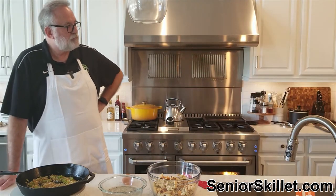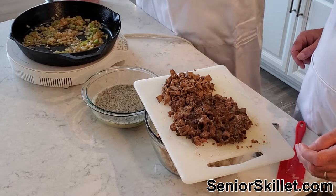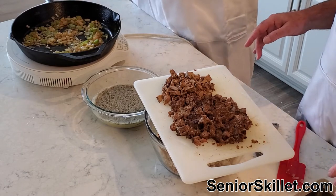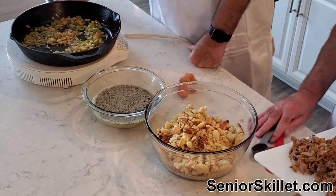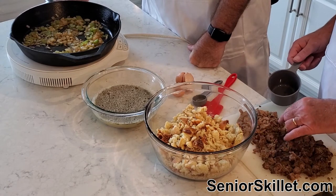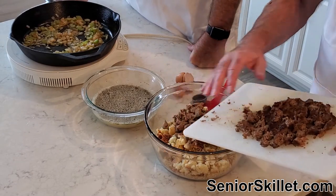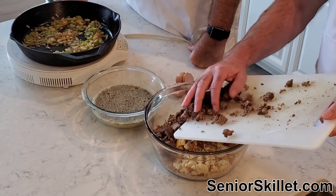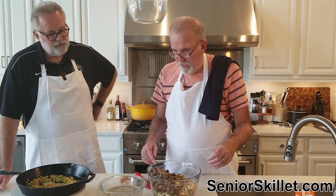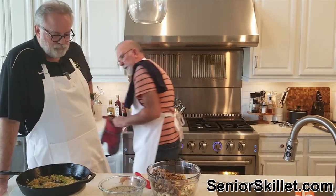Over here I have that sausage I cooked — about eight ounces — and I've got some chicken livers I boiled off. I love chicken livers. That's about a cup of the liver. A lot of people might be going 'this sounds weird,' and it does sound kind of weird, but we're going to add it all in.